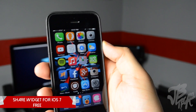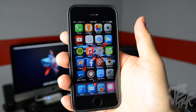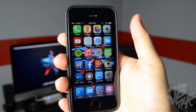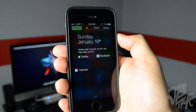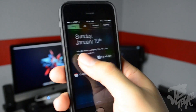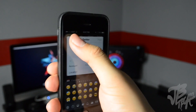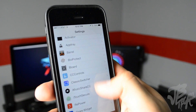The next tweak is called Share Widget for iOS 7. In iOS 6 you were able to pull down your notification center and tweet something or post to Facebook, but with iOS 7 they removed that. With Share Widget for iOS 7, which is free in the BigBoss repo, you can add that right back — you can have Twitter and Facebook and tweet straight from your notification center.